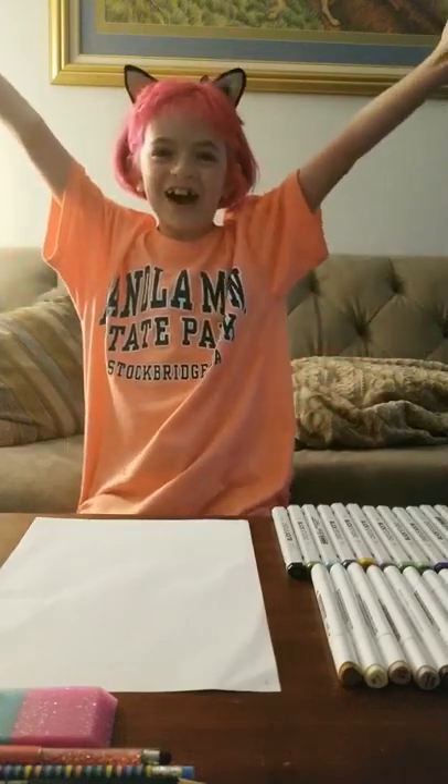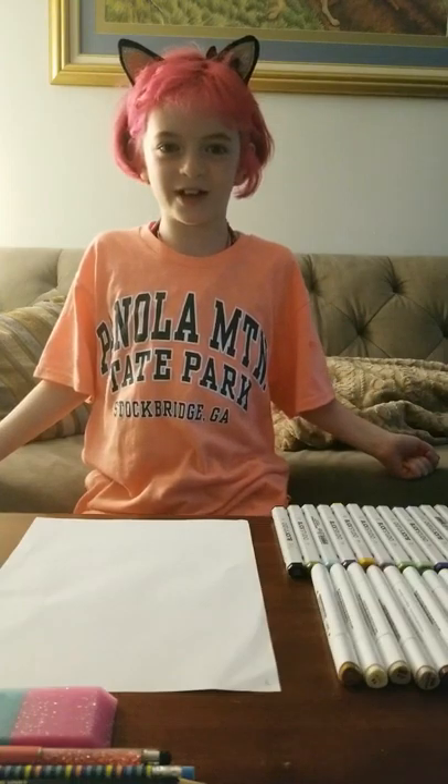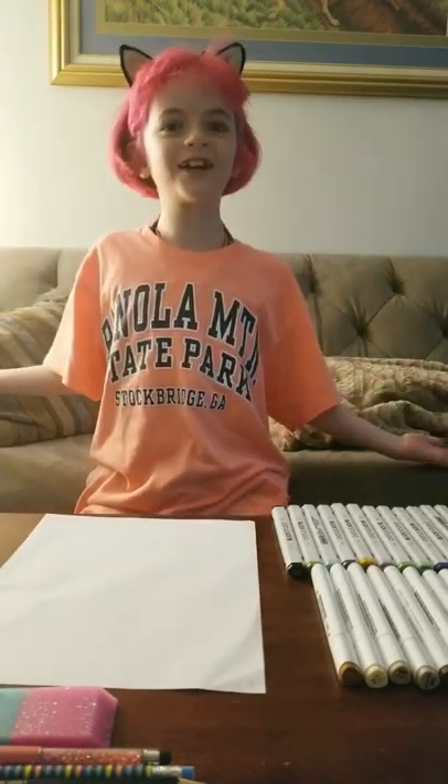Hi guys, welcome to Drawing with Autumn. Today we're going to draw a butterfly, so let's get started.